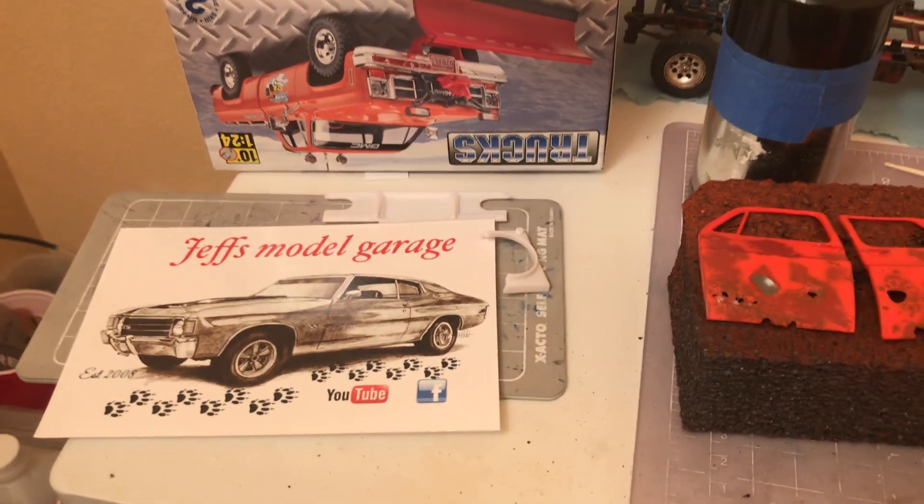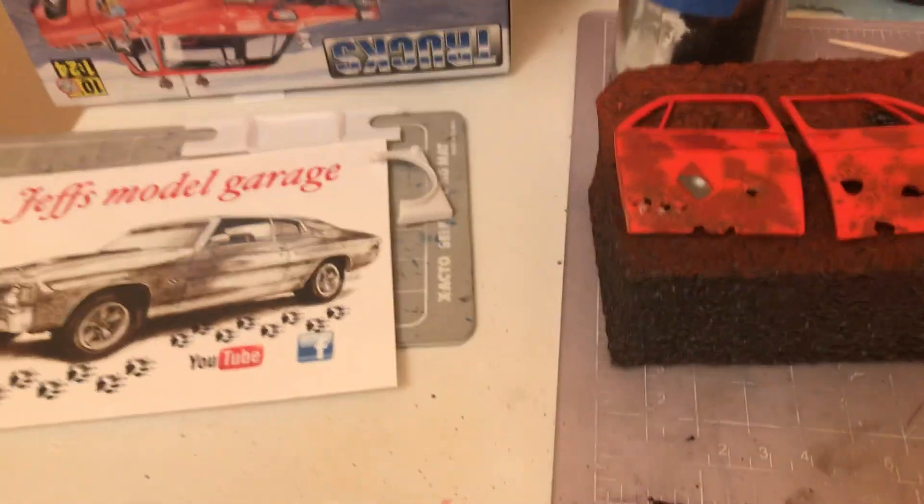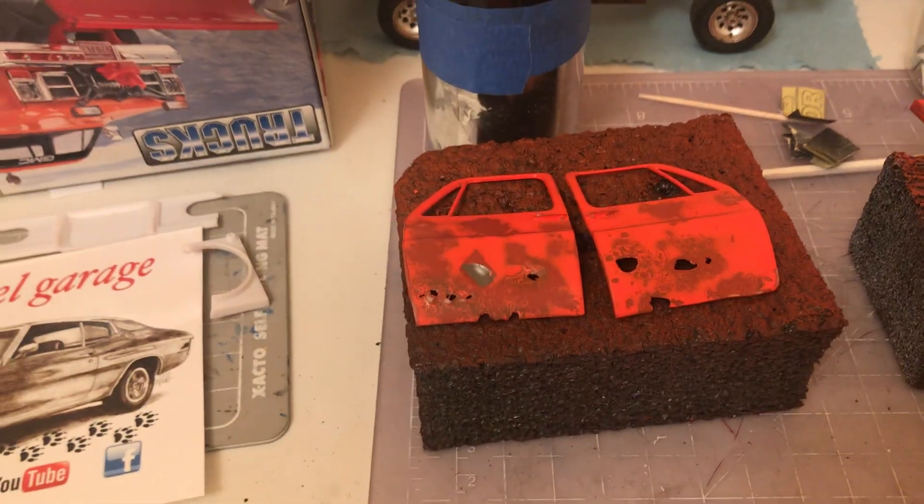Hey, what's going on y'all? Happy Tuesday night. There's an update on my '77 truck, plus here's a shop card I got in.